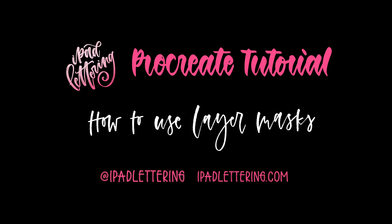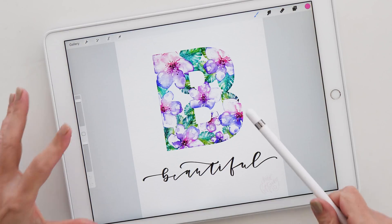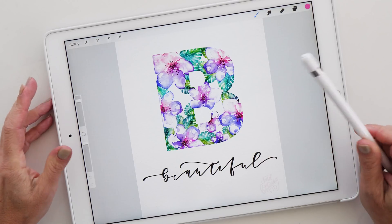Hello and welcome to another episode of the iPad Lettering Show, where it is my job to bring you the latest reviews and tutorials about everything and anything iPad lettering related. In today's quick tutorial I want to show you how you can use the masking feature in Procreate. This is a topic that a lot of you are unsure about, but it's actually quite simple and very useful. Let's have a look at an example I made previously where the masking feature comes in really handy.